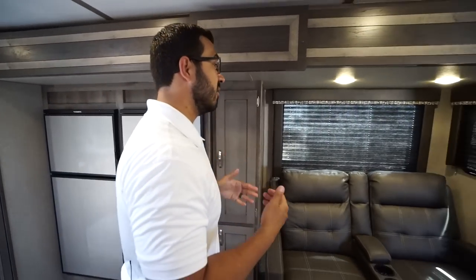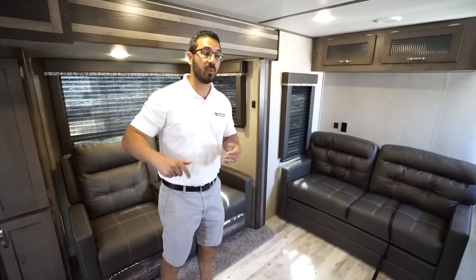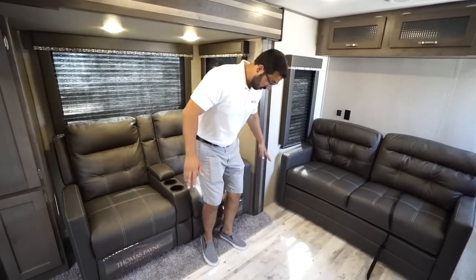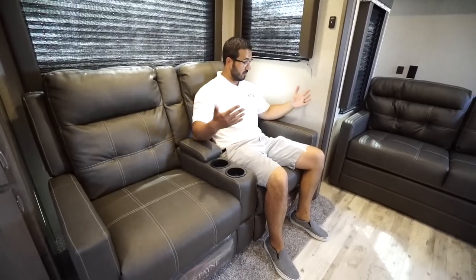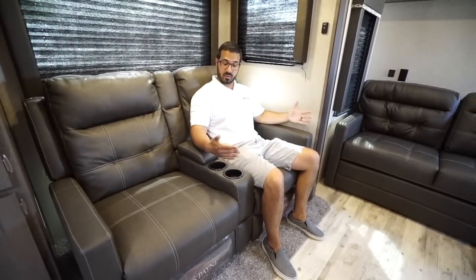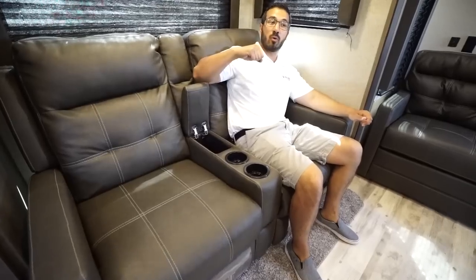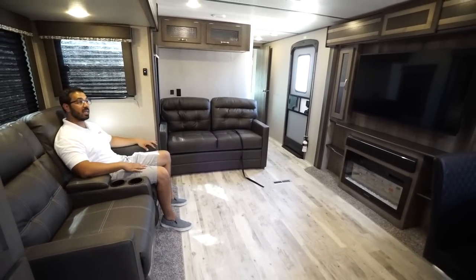And then we get into the living area. The cool thing about this is it's essentially a rear kitchen setup, but with that you get this awesome mid living setup. You have theater seating — Thomas Payne collection, very comfortable — both of these recline. You have armrests on both sides with the center one, two cup holders, and a spot for a remote. This is directly across from the entertainment center, which is exactly where you want it.